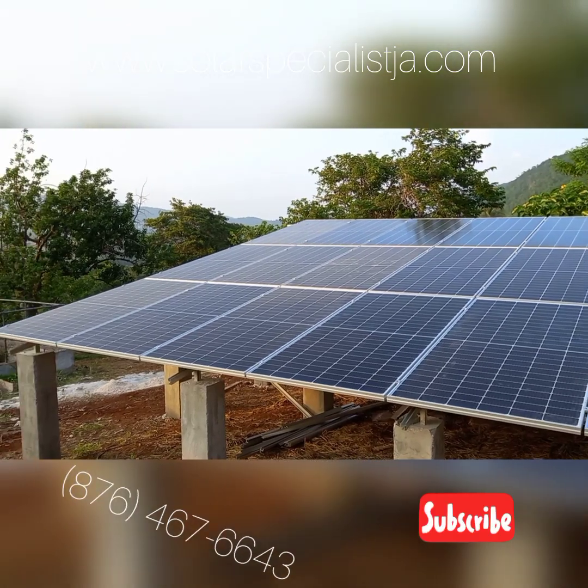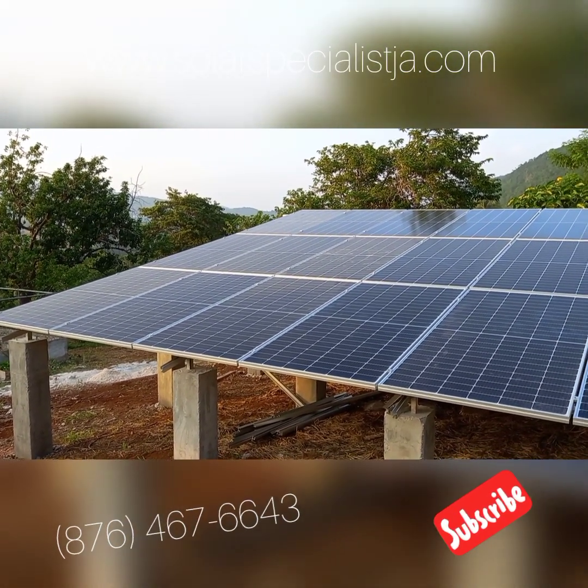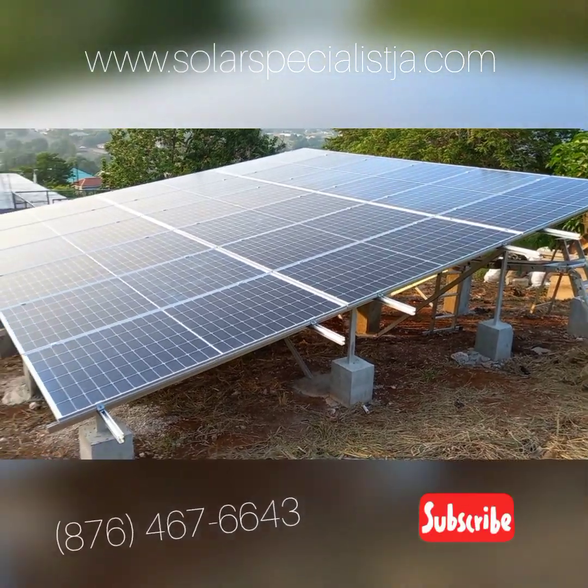Monocrystalline panels manufactured by Canadian Solar. These are also high efficiency — very, very good panels, high performance.